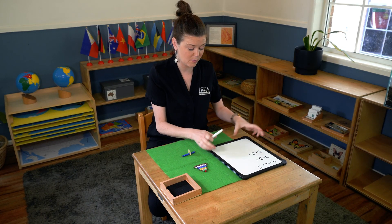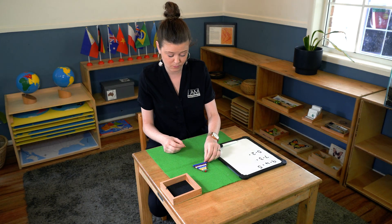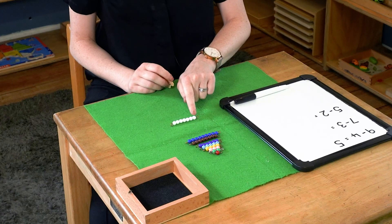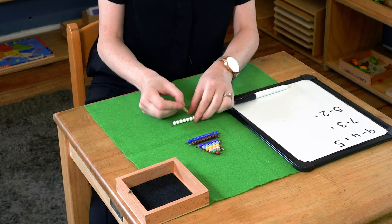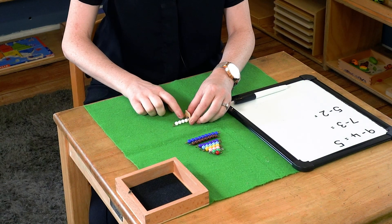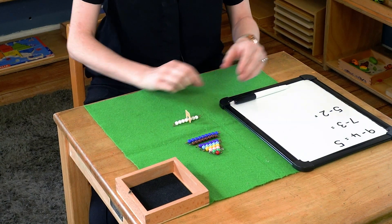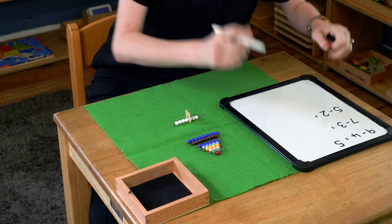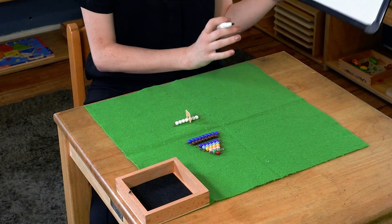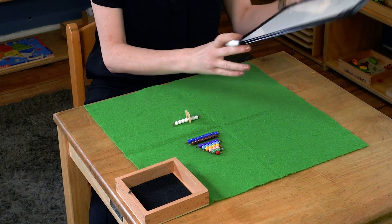The next one we have is seven minus three. One, two, three. I'm going to take those three away and I'm left with one, two, three, four. And we have seven minus three equals four.